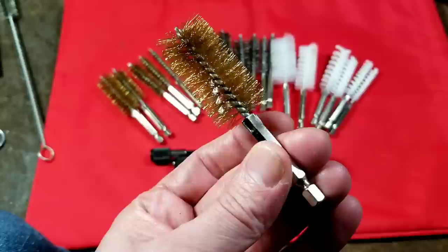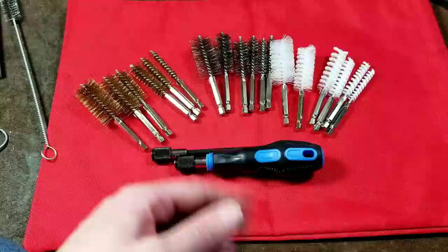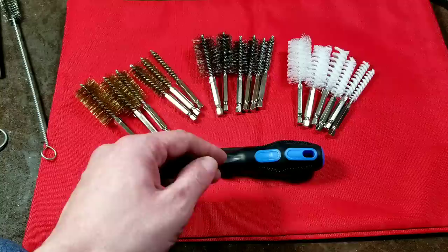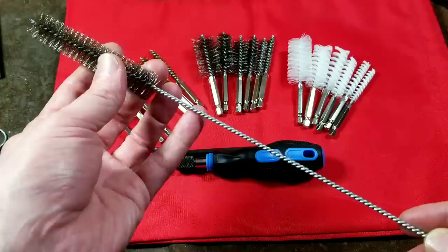That gives them a distinct advantage, which is why I bought them. This set retails for around $18, and you can get it with a coupon for around $15, so it's actually a little bit expensive. It's got tons of rave reviews, and I think that's just because it's pretty hard to find these type of tubular brushes — they don't really sell them in many retail stores, whether hardware or automotive.